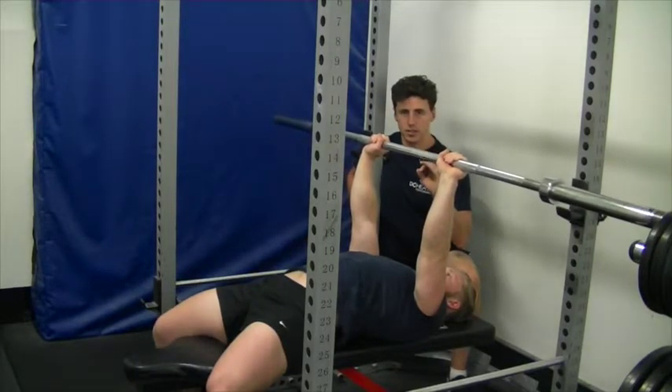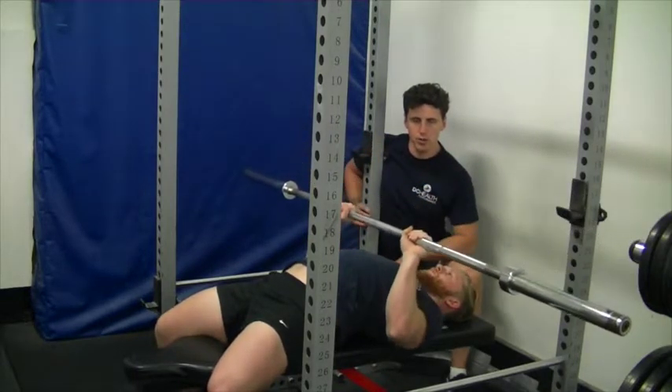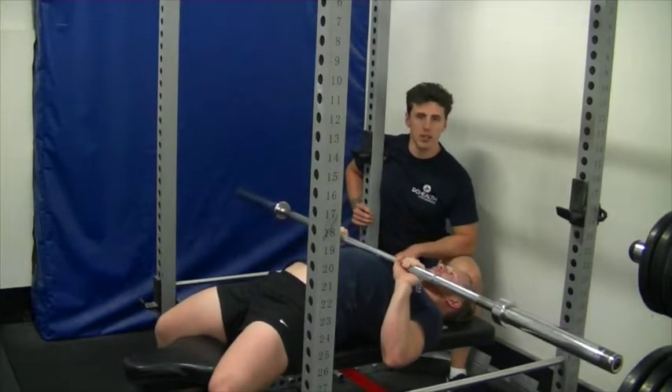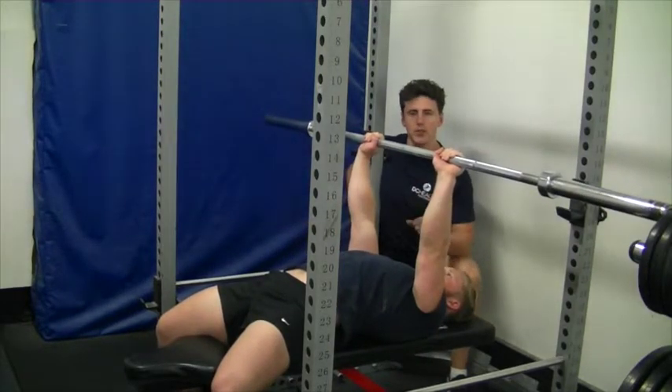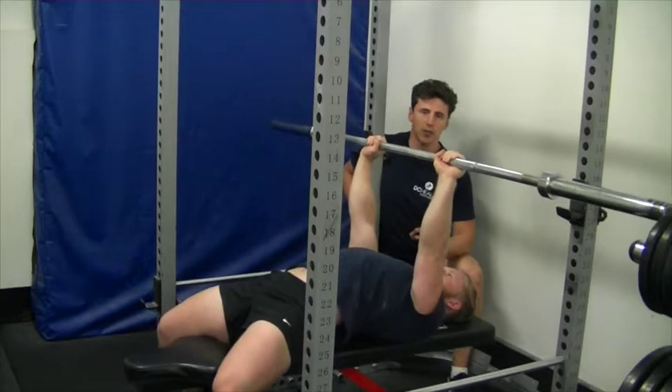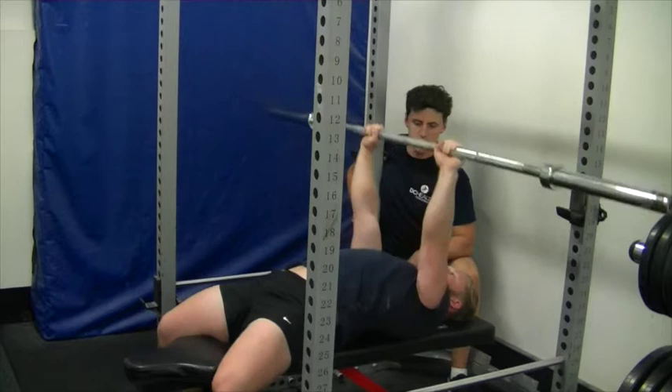To make sure we do the exercise correctly, we want to standardise it. We'll lower the bar down for a three-second count — three, two, one. He's going to pause on the chest for one second and then explode off. At the top of each rep, he's going to reset the shoulders to make sure that they're always in the right position. Then down again — three, two, one — pause and up.